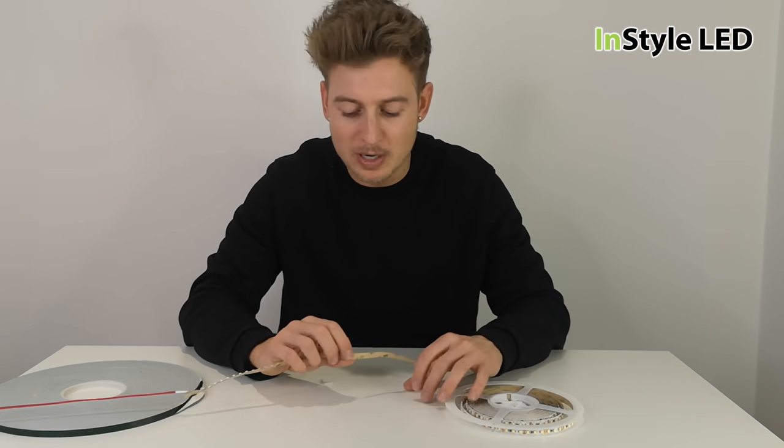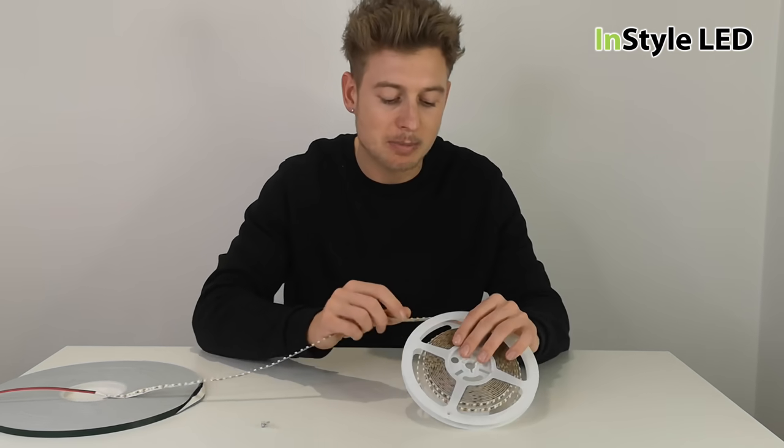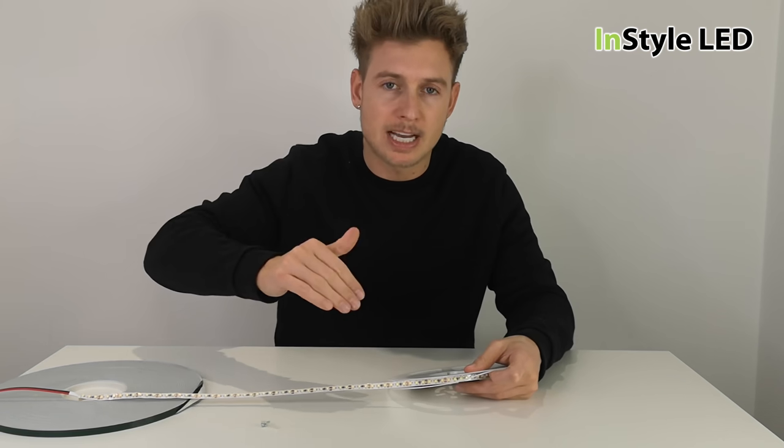Hi guys, so one of the questions that we get asked is: how do you keep the LED strip from falling down? How is the LED strip stuck into position so that it doesn't fall back down over time?